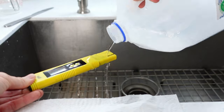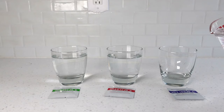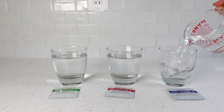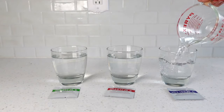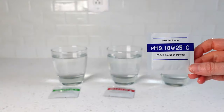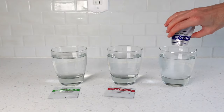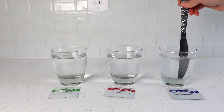Rinse the meter off and gently remove the excess water. For the third and final calibration, prepare another glass of 250 milliliters of distilled water and get it to the correct temperature. Open the blue 9.1 packet and empty the contents into the glass. Stir until completely dissolved.